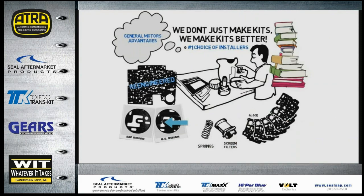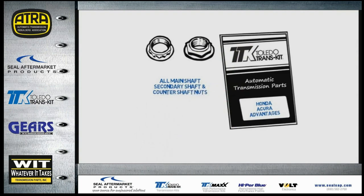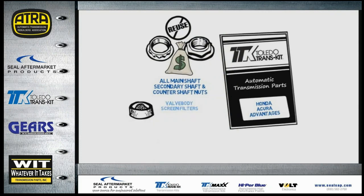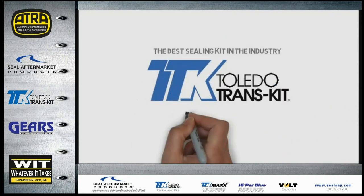Toledo Transkit even includes loose valve body gaskets that fit all 19 bonded separator plates. When servicing Honda and Acura transmissions, shaft nuts are quite often damaged during removal. Toledo Transkit provides all the main shaft, secondary shaft, and counter shaft nuts so you don't have to reuse the originals or pay extra at the dealer. Honda and Acura kits also include valve body screen filters, pressure tap washers, bolt locks, roll pins, and pistons — a complete kit with no wasted time.